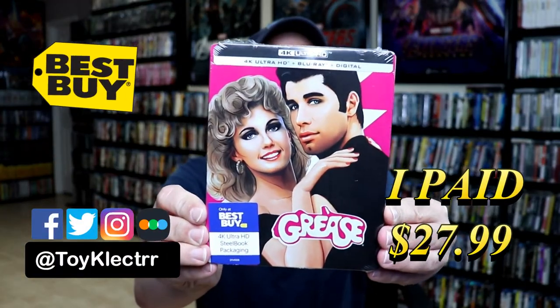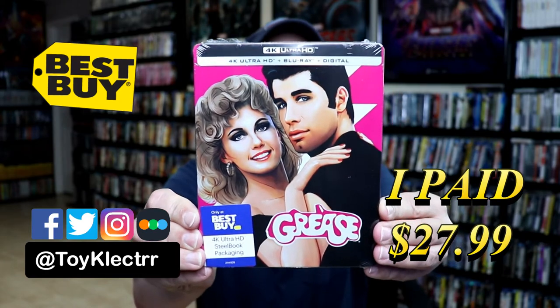Today I picked up my order for Grease. This is a Best Buy Exclusive Steelbook featuring the 4K Ultra HD, the Blu-ray, and the Digital.